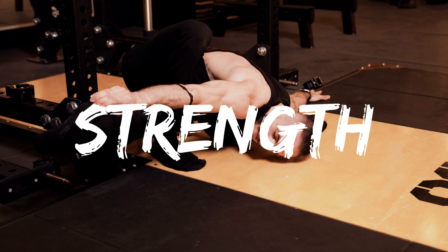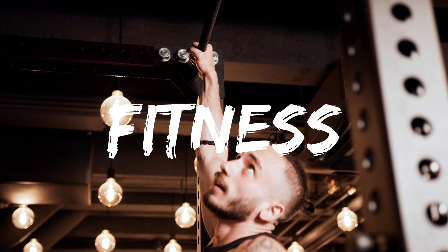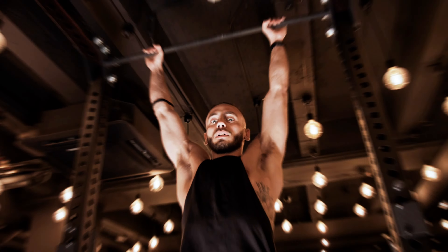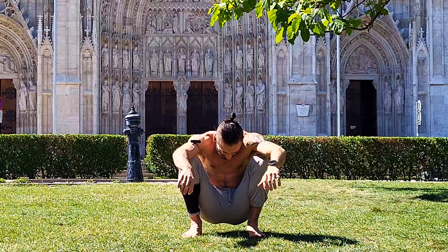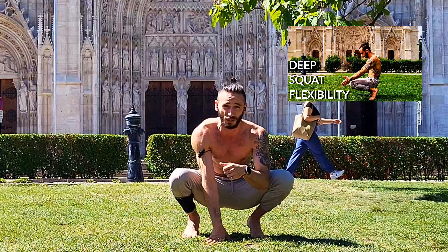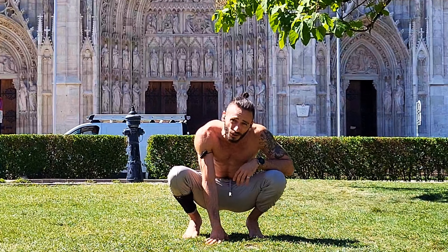Hello and welcome, my favorite movement enthusiast, to today's session of advanced hip mobility. Because it is an advanced hip mobility session, we're going to start out directly in the deep squat, meaning half of you will already not be able to join us. If you are not part of that group, check out this video so you'll learn how to get into a deep squat, so you can do some of the stuff we're also doing.